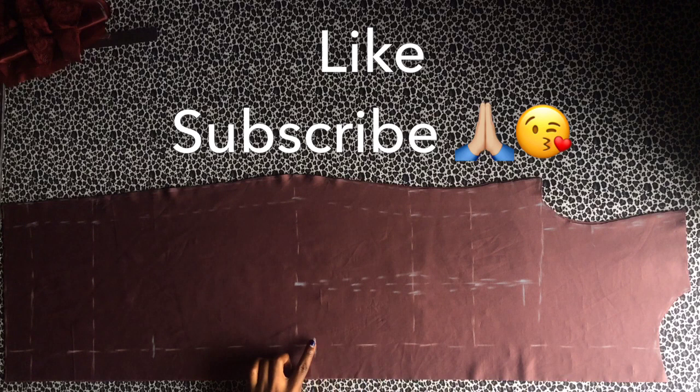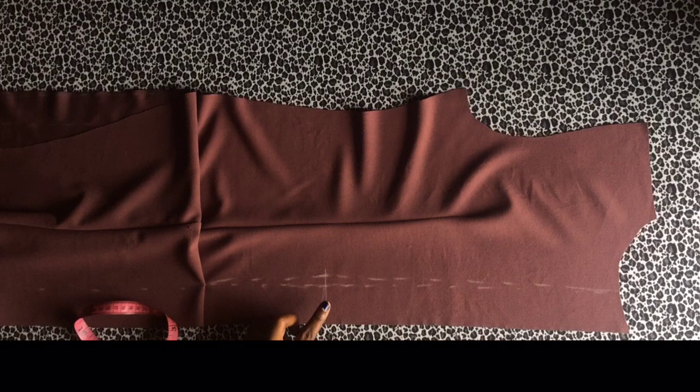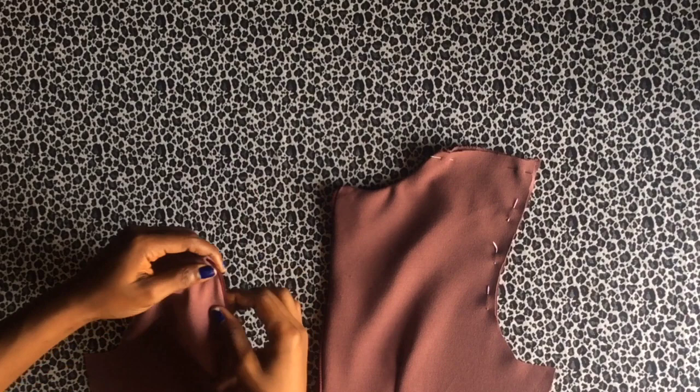For the back bodice, first stitch the dart. Measure down your zip length to one inch above the hip line, then measure six inches from the knee line up and sew together. When sewing the zip, measure in half inch at the waistline to eliminate front lines from the zip. After fixing the zipper, place the interfacing right side to right side against the main bodice and sew the neckline. Trim off the excess and turn inside out.